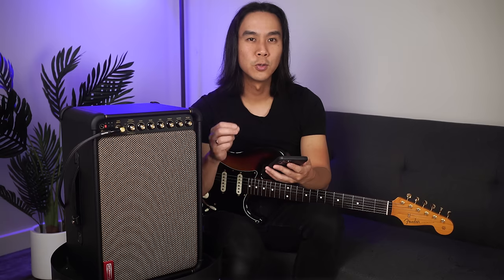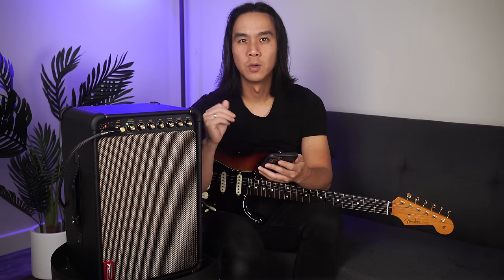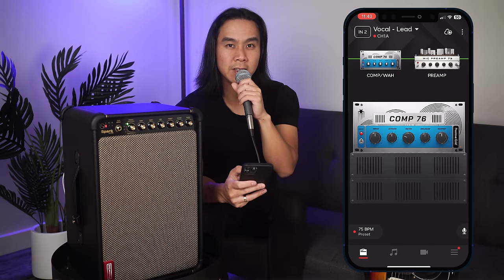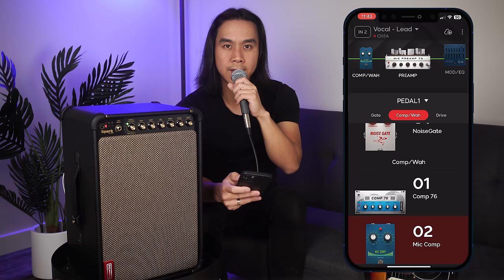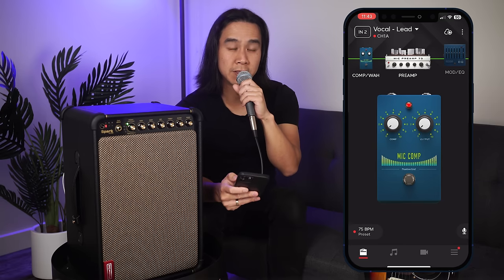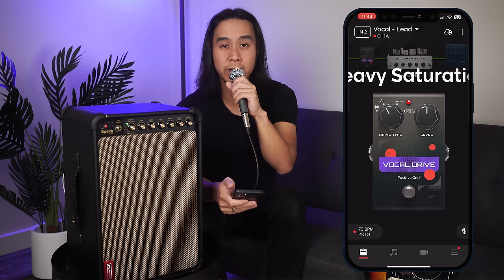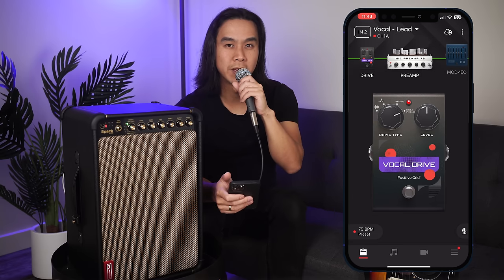Now let's take a look and listen to the new effects available on the Spark app, many of which are catered to vocals when using a dynamic microphone in channel 2. We'll use the vocal preamp in combination with these effects. First off is the Compressor 76, a legendary compressor often found in high-end pro studios suitable for any instrument. The next new effect is the Mic Compressor, a simple and effective compressor for vocals. Next is the Vocal Drive, which has a light saturation setting, a heavy saturation setting, a lo-fi telephone setting, and a megaphone setting.